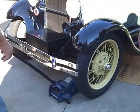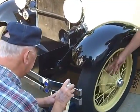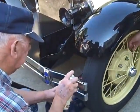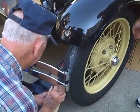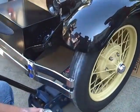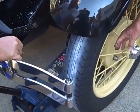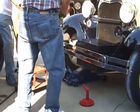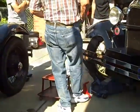We jacked up one wheel and put the chalk on it. You could use sidewalk chalk, but Cal found some spray tracking powder. As the wheel is spinning, he's simply applying a white background on the tire. You can see that sharp little line in the chalk mark. Now they're going to do the same thing on the other wheel — jack it up, put the chalk on, and scribe the line.